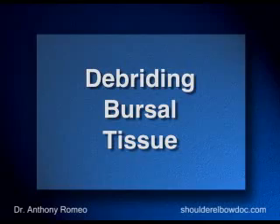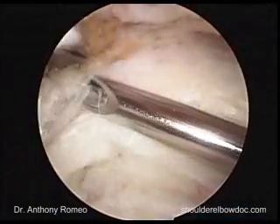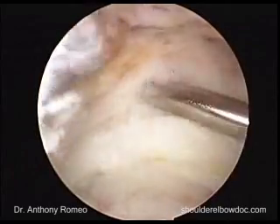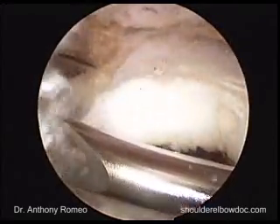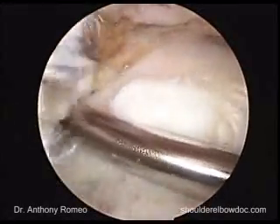We need to spend a little bit more time cleaning out the bursal tissue. This is an area that I think a lot of surgeons shortchange themselves, and it comes back to haunt them at the most critical time of the procedure, which is tying the knots.